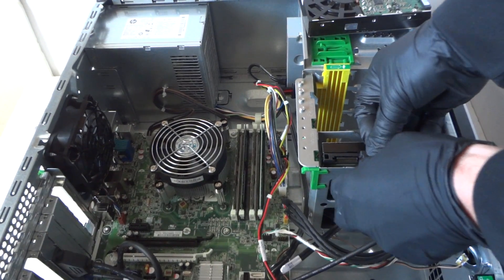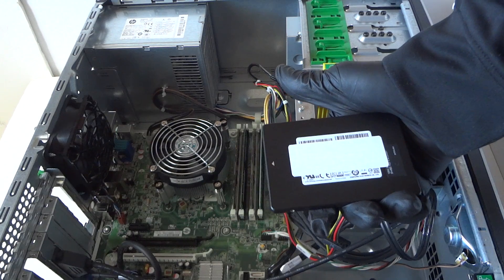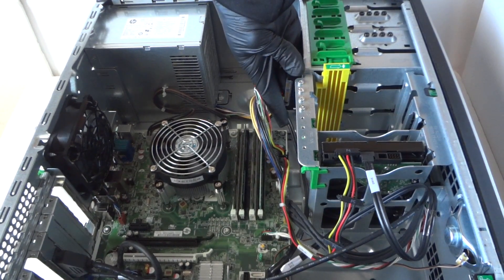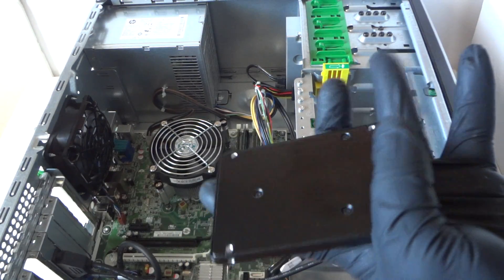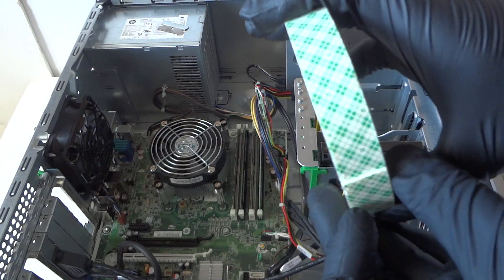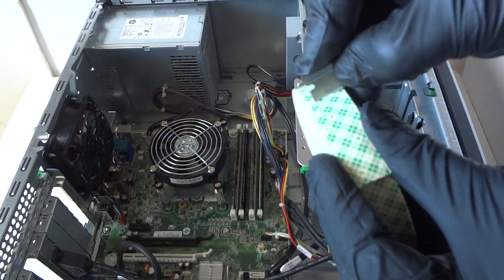Now I'm going to show you how to install a solid state drive without any caddy. Here's the 2.5-inch solid state drive — you can use any one you want. If you're going to use it for gaming or editing, I'd say go with at least a 500-gig solid state drive. What you need is two-sided clear tape, which you can find at any hardware store or some grocery stores — really cheap, two to three dollars. Cut a piece off like this and apply it to one side.